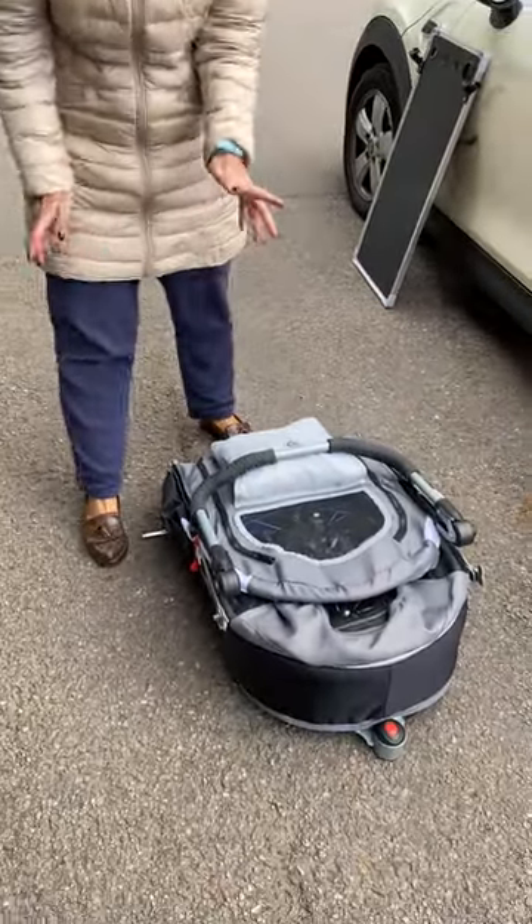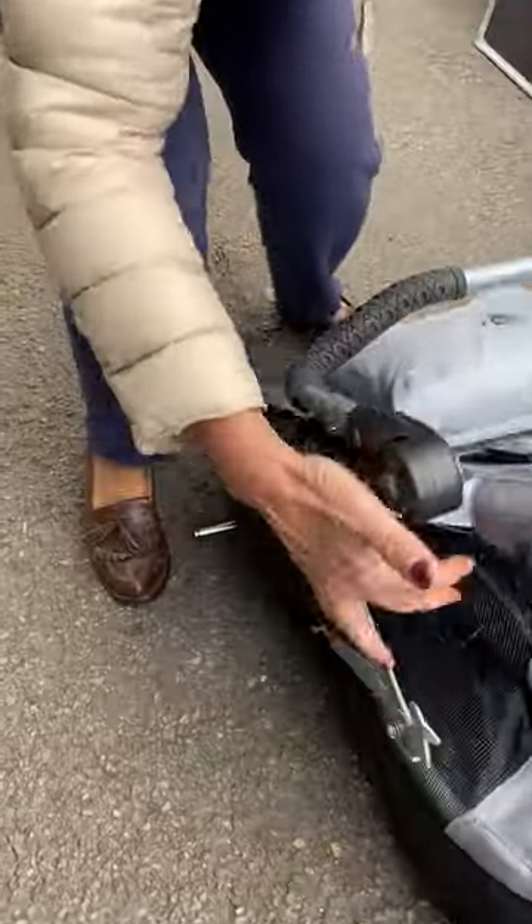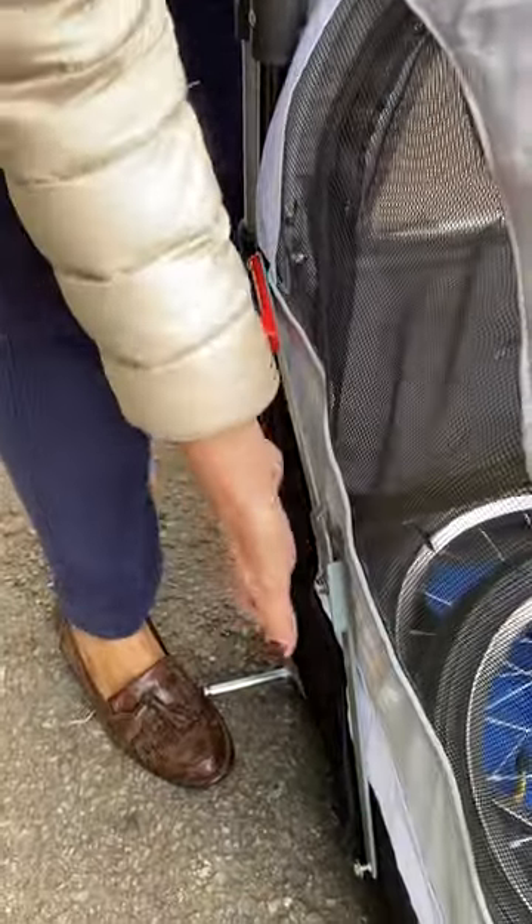Just a quick video to show you how to put my stroller up. Undo the clip that holds it all together, stretch it out, click the brackets in, one either side.